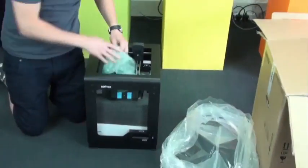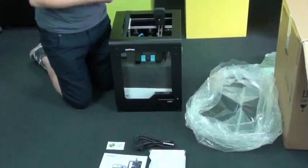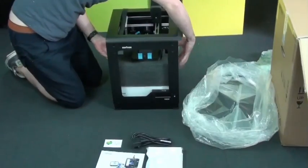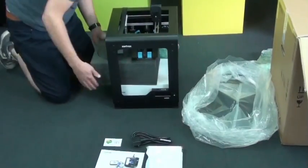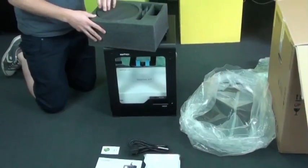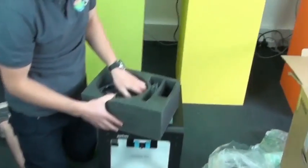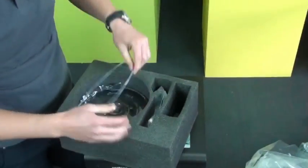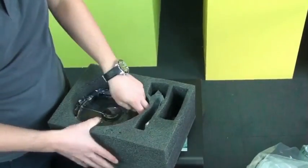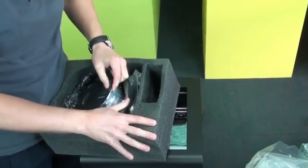They've utilized the space inside the printer to package up some of the accessories. Just remove this section here - it's another neat bit of foam. Underneath is the starter pack. Inside this bit of foam, you just remove this disc. There's a Zortrax Z-ABS spool in there, and that's the filament guide. It's a pure white that comes with the printer - it's nice and snug in there.